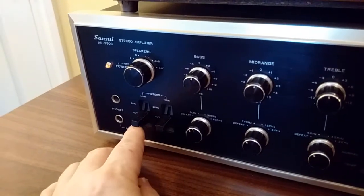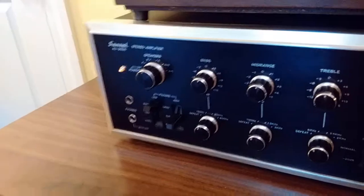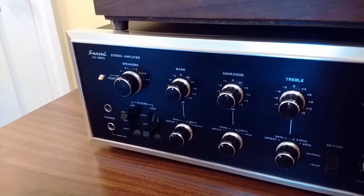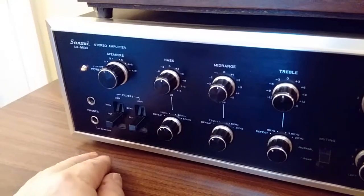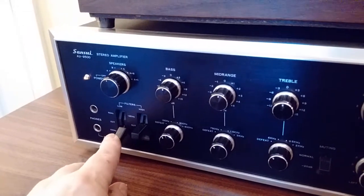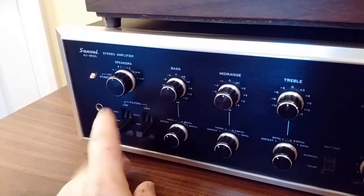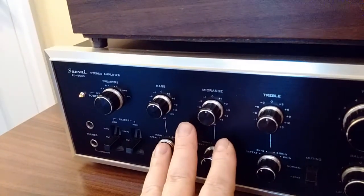Over here are filters. There's a low filter at 50 Hz and 100 Hz. The 50 Hz doesn't take off much of the bottom end, but if it's a little tubby, you can bring this in. I had a situation in a room once where it was overly bassy — I don't like uneven bass. I'd rather have less bass than a few notes booming out because it distracts from the music. The 100 Hz is a little higher and more audible; 50 Hz is more subtle. On the top end, you've got a 12 kHz cut and a 6 kHz cut. I don't use these very often, but nice to have. That's all part of the preamp section of this integrated amplifier.